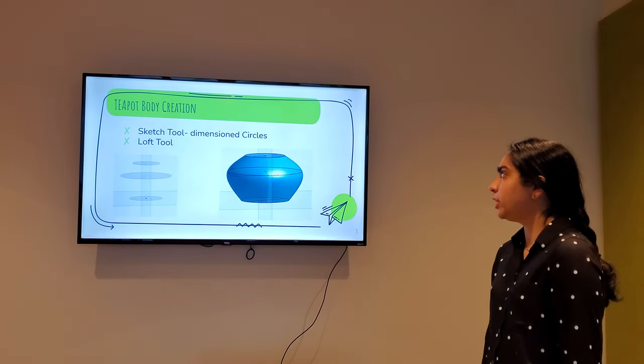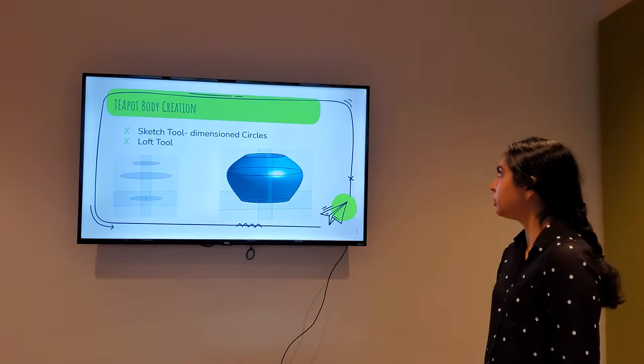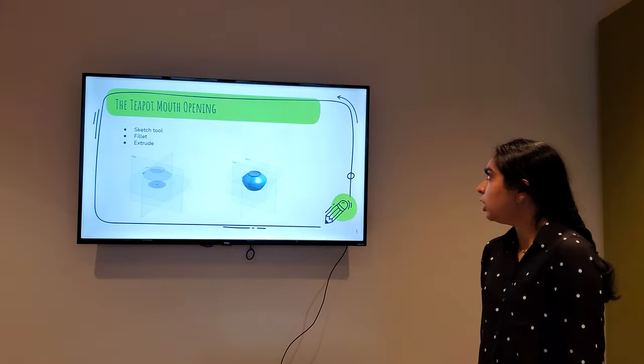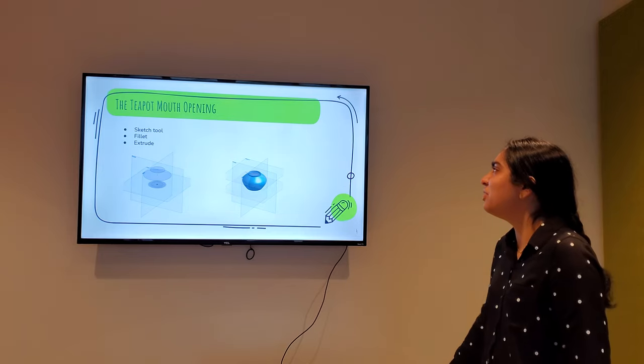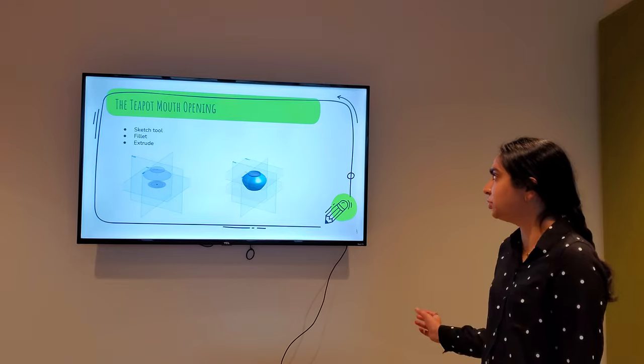The first thing I did was creating the body. I used the sketch tool and the lock tool to create the curved body. And then I created the opening of the mouth using the fillet and the extrude.